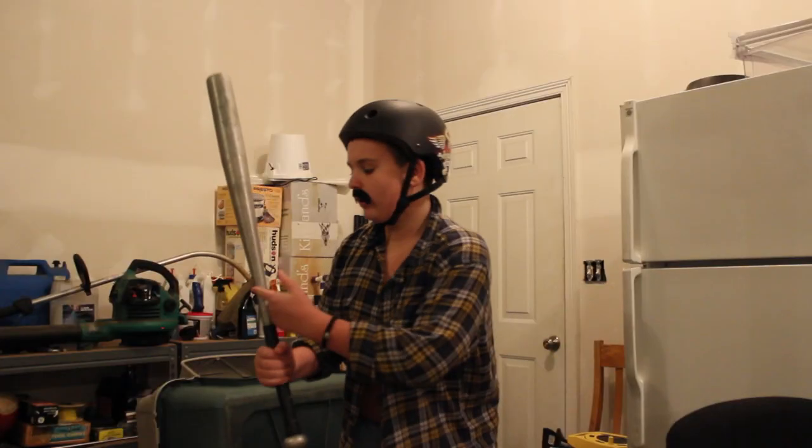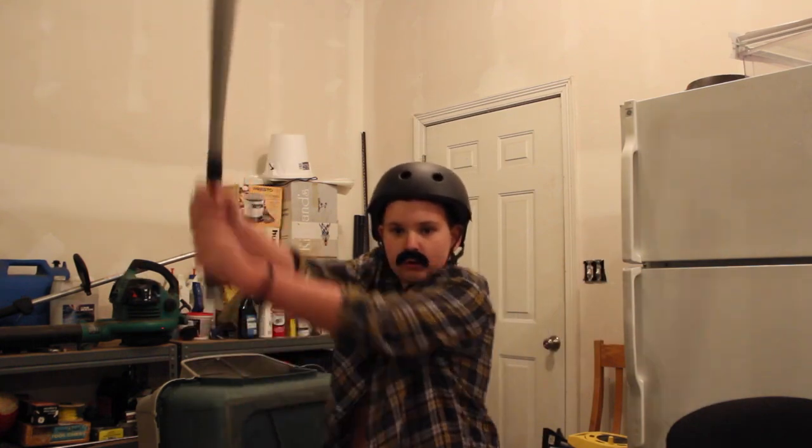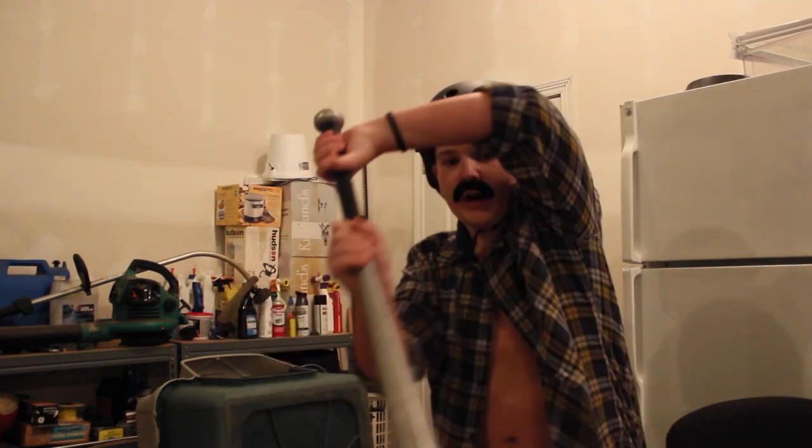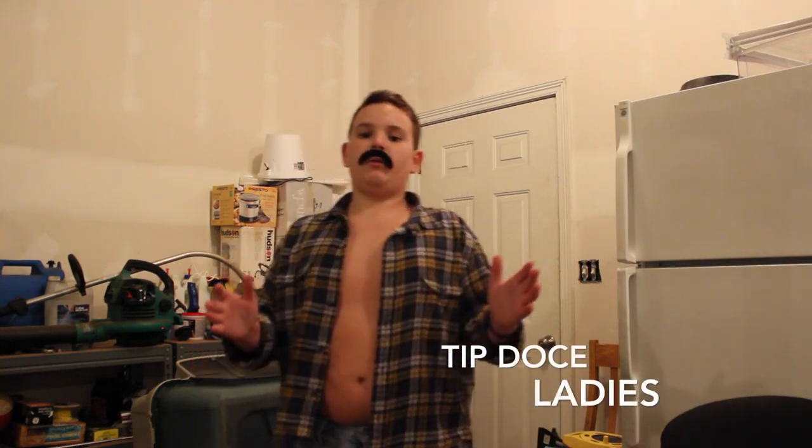No man in the right mind would want to touch you when you're wielding an aluminum baseball bat in a sick Tony Hawk helmet. And if a guy does, don't worry — you can either headbutt him or take your baseball bat and just whack him right in the family jewels.